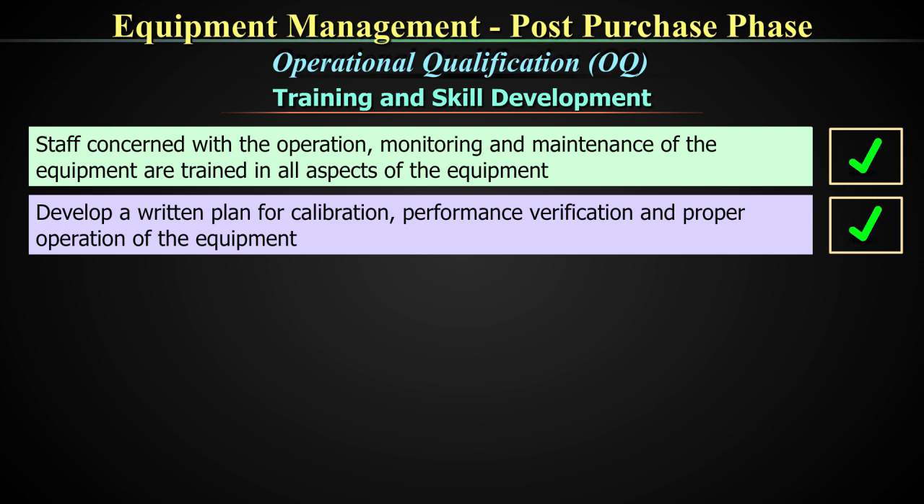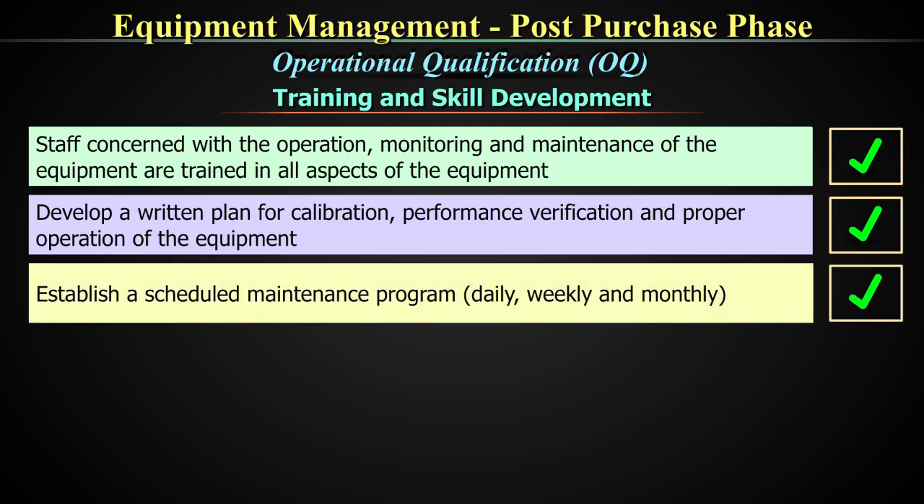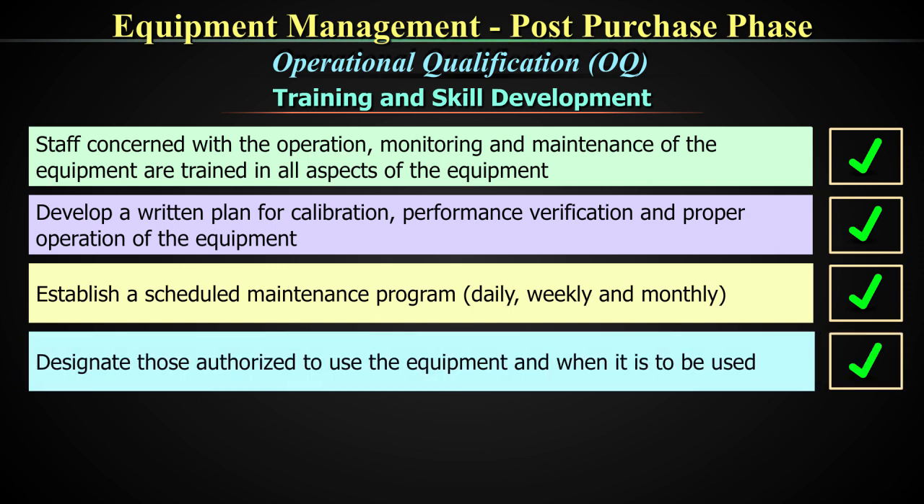Develop a written plan for calibration, performance verification, and proper operation of the equipment. Establish a scheduled maintenance program that includes daily, weekly, and monthly maintenance tasks. Designate those authorized to use the equipment and when it is to be used. These are all important things that you have to plan before you hand over the equipment to your frontline worker. This becomes the responsibility of the technical supervisory team — to understand and write a plan for calibration, performance verification, proper operation, and maintenance schedules.